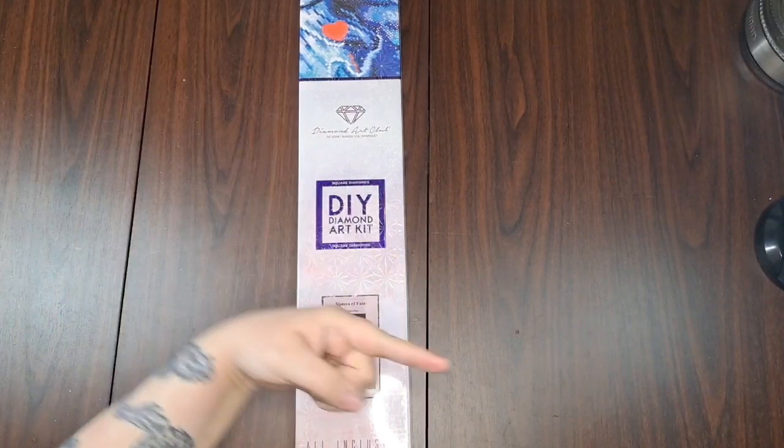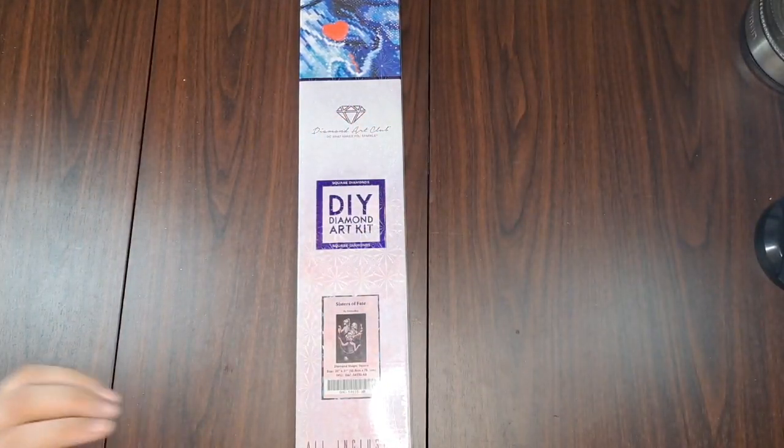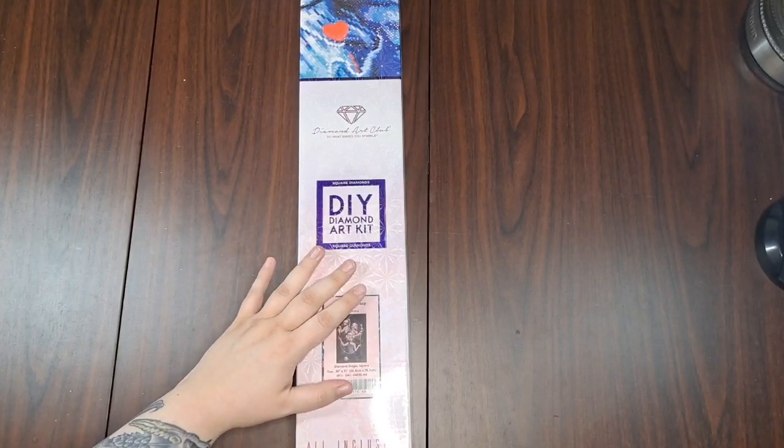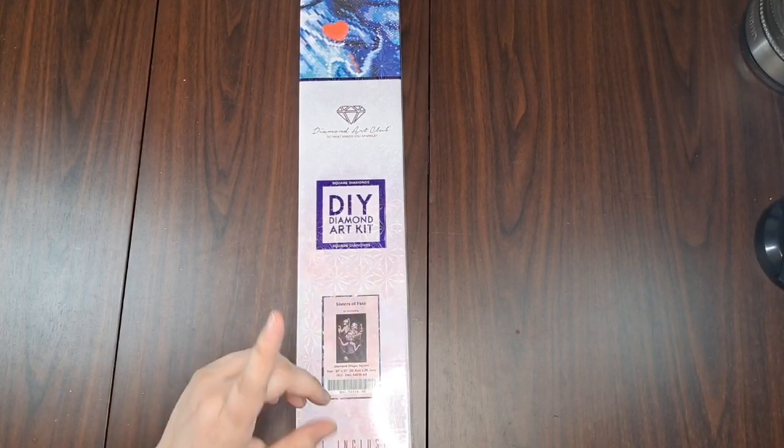Hey peeps, it's Nox and my co-host Virgil. Hi, I'm Tallark. Today we are here with another of our Black Friday/Cyber Monday Diamond Art Club unboxings.